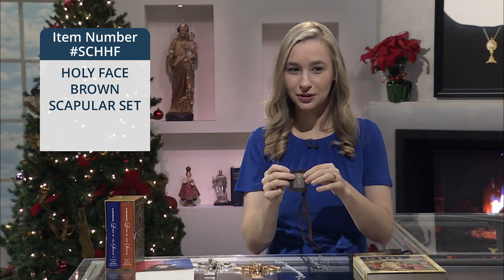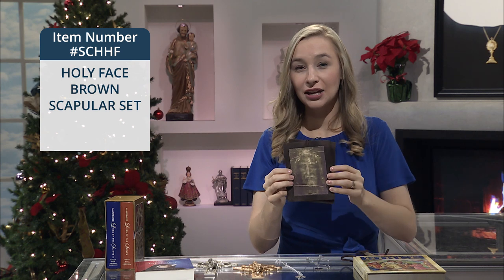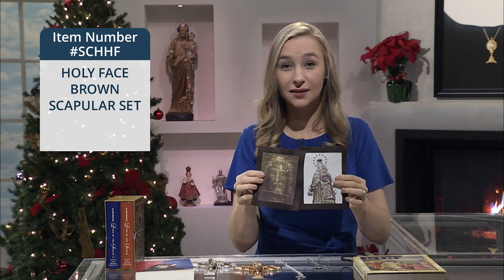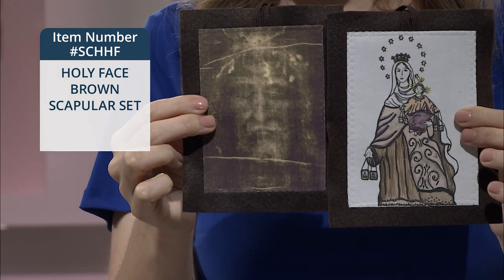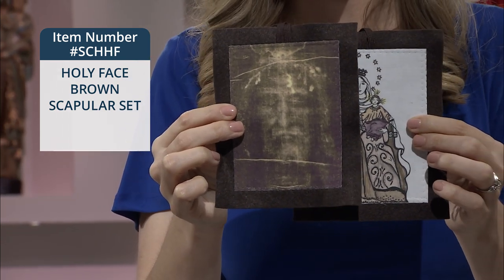This is the personal scapular that you can wear, and here is the house scapular. You can hang the house scapular on a doorknob, on your front door, or in some visible place in your home. Again, this is an image from the Shroud of Turin, so it is believed to be the face of Jesus Christ.